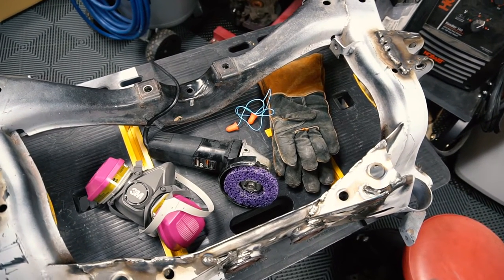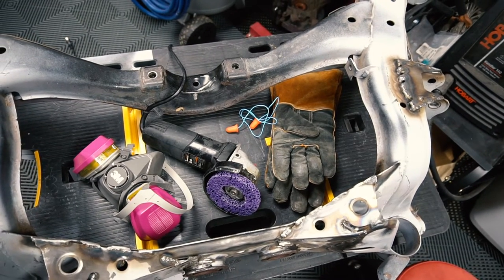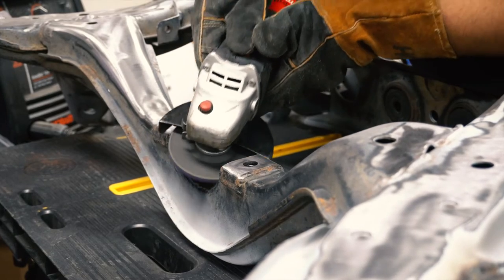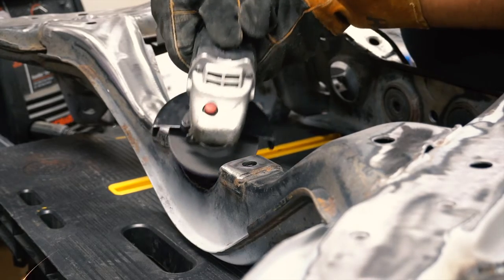Since the subframe was covered with rust, my best option was to use an angle grinder and stripping wheel to reveal a clean layer of metal. Now if the part you're working on isn't covered with rust, I'd recommend just leveling the surface with 320 to 400 grit.